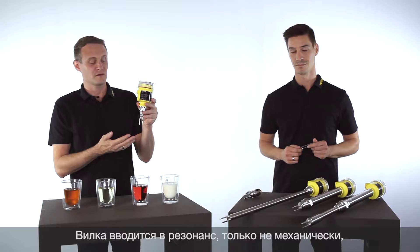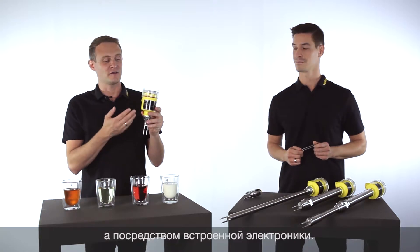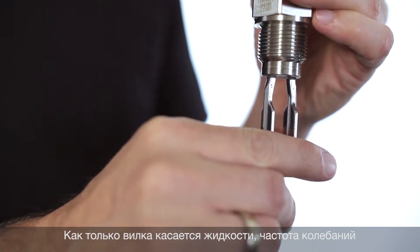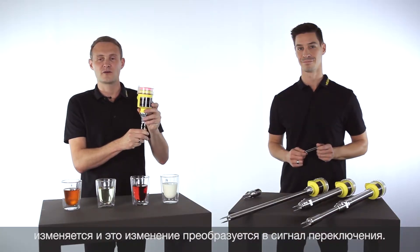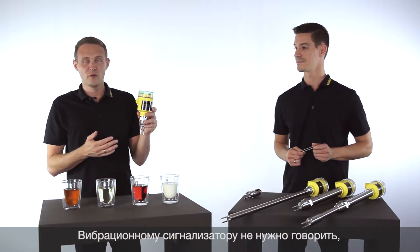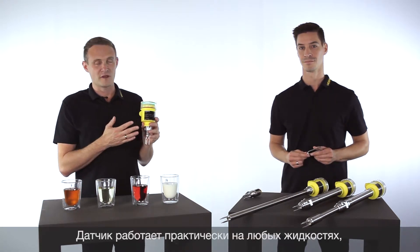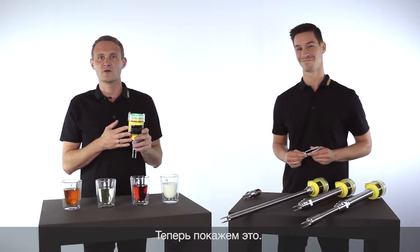The principle for vibration level switches is the same. A fork is stimulated to its resonance frequency, but not manually by hand — it's done by the integrated electronics. If a liquid medium touches the fork, the frequency is damped, and the integrated electronics evaluate this, for example stopping the pump to prevent overfilling the tank. The perfect thing is you don't have to tell the vibration switch what kind of medium it has to detect. It works without any adjustment for almost all mediums, and that's what we would like to show you now.